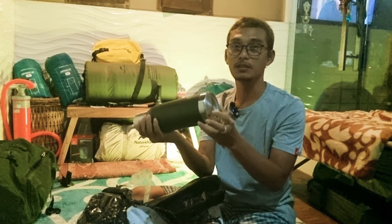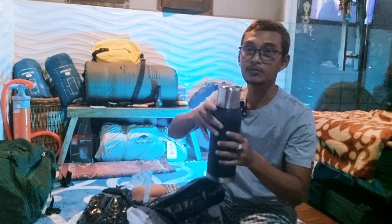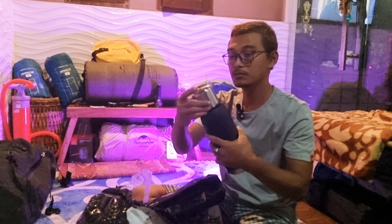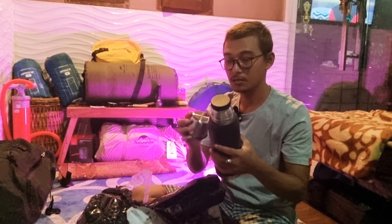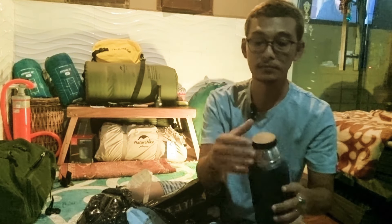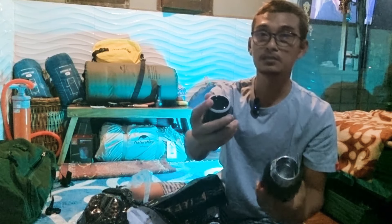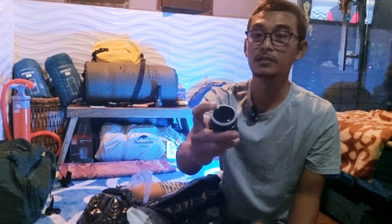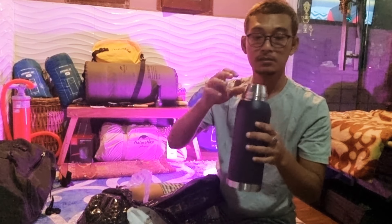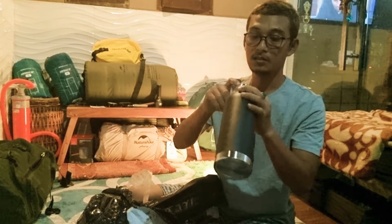Materialnya, bawahnya stainless. Atasnya juga tutupnya stainless. Bodinya, saya bingung ini antara stainless atau plastik ya. Mau stainless - ini guys, kita buka. Ini bisa buat gelas. Ini tutupnya plastik, ada seal, sealnya ini dari karet. Sangat penyal sekali karetnya. Full stainless dalamnya, tapi sepertinya label bawahnya gak bisa dibuka lagi. Dia bukan kaca dalamnya guys, jadi full stainless.